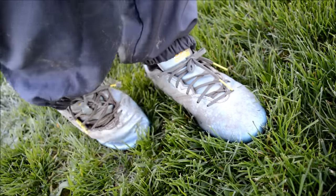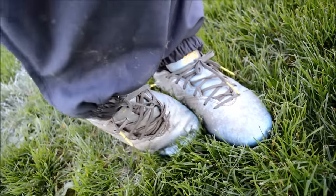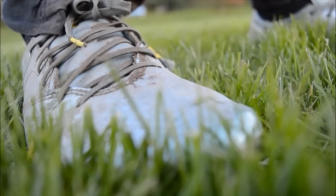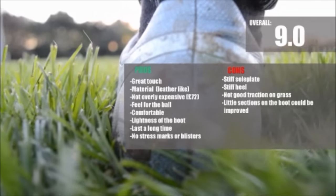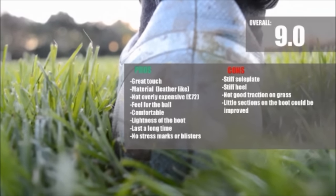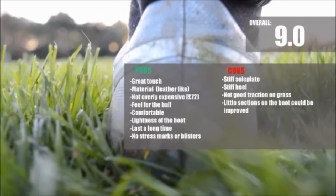Let's come to a conclusion. Overall, the boots really satisfied us with their great comfort and feel for the ball. Still, the sole plate is a bit too stiff, as well as the heel, and the traction on grass could be improved. Anyway, the Messi 15 is a great boot and we recommend it to you. I hope you liked the video and see you soon.